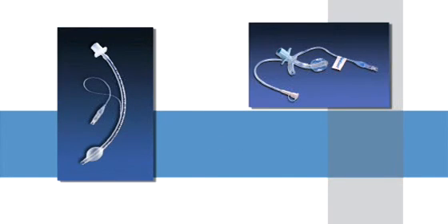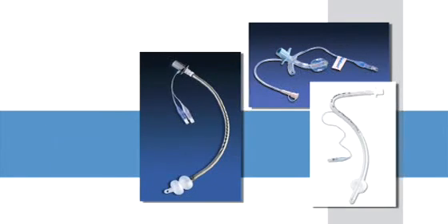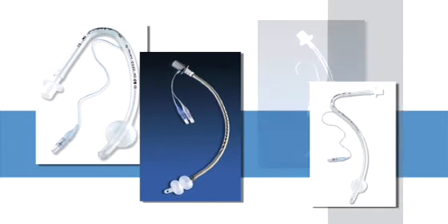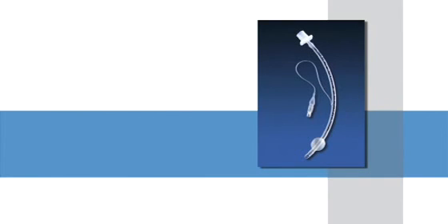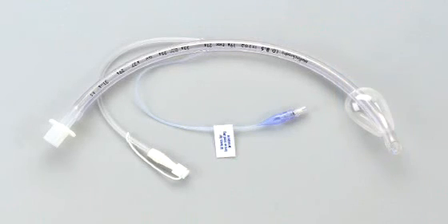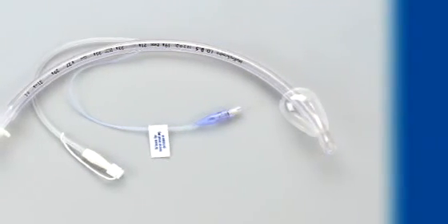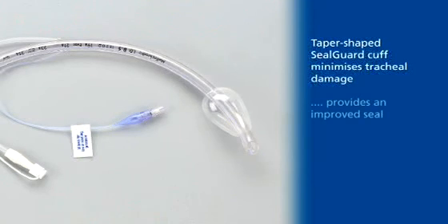This film illustrates intubation of the Mallinckrodt range of SealGuard endotracheal tubes and highlights their key features. SealGuard endotracheal and tracheostomy tubes are recommended as the first tube for medium to long-term intubated patients. Intubation of SealGuard with its polyurethane cuff has been shown to clinically reduce the incidence of ventilator-associated pneumonia (VAP). The innovative taper-shaped SealGuard cuff minimizes tracheal damage and also provides an improved seal.